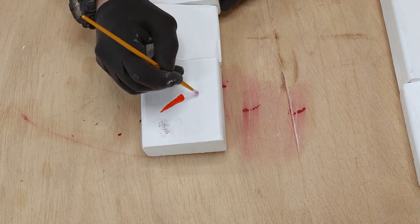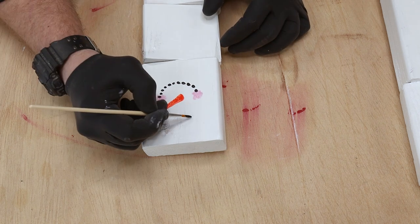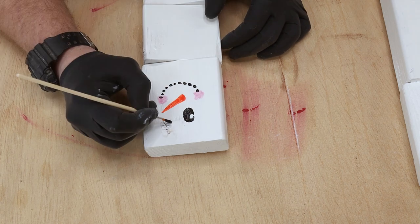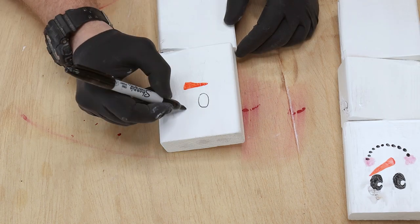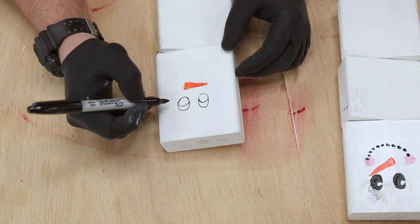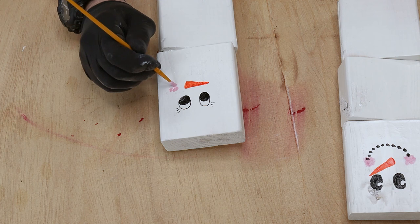I'm using some acrylic paint from my kid's room and a paintbrush. If you don't have any craft paint, you can totally use a Sharpie — you'll see on the next snowman that I used the Sharpie for the eyes. You get a little finer detail with it and I'm not that great with a paintbrush, so a Sharpie really worked well. Just get creative with the faces: you can have a happy or a sad snowman, or one that's totally stressed out. Just have fun with it.